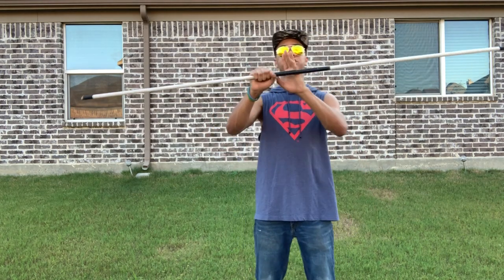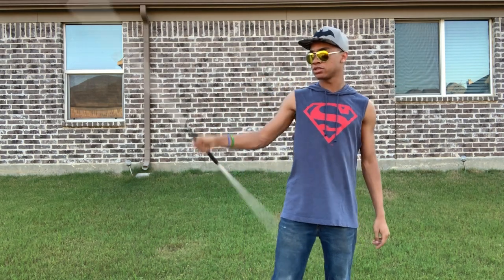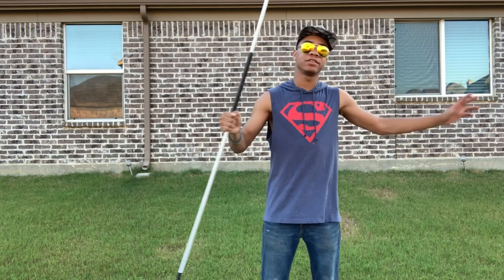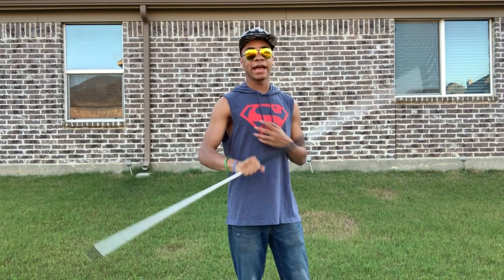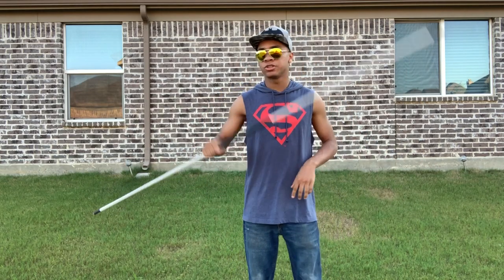What you're gonna want to do is grab it just below center — not in the middle of your bo staff, that's not gonna be easy. Grab it below center in your right hand. You can do this on both sides, but today I'm doing right-handed since most people are right-handed. If you want to do left hand, just do the opposite of what I'm doing.